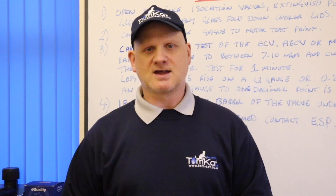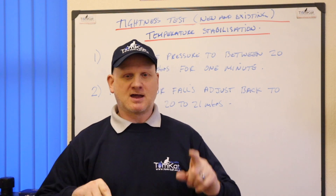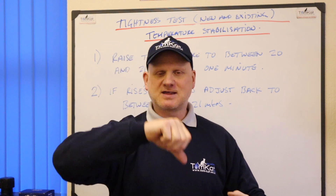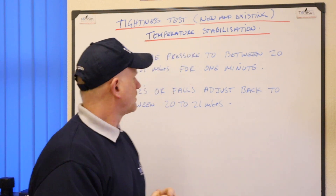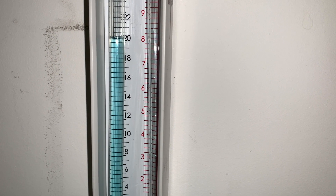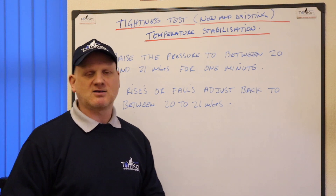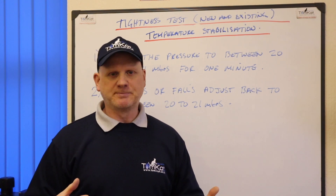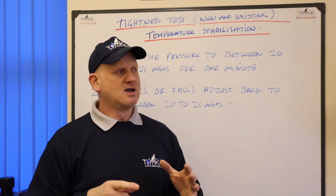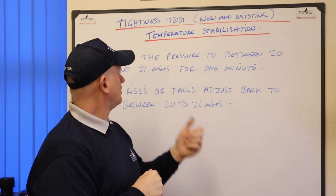Now let's look at temperature stabilisation. This is exactly what it says on the tin — it's a one-minute test to allow for differences in temperature between the gas coming in and the temperature either outside or in the building. We need to raise the pressure to between 20 and 21 millibars for one minute. If it rises or falls, all we need to do is adjust it back to between 20 and 21 millibars. It doesn't matter if it rises or falls; it's just a one-minute test, though it does give you an indication of whether there's a leak if it starts to drop.